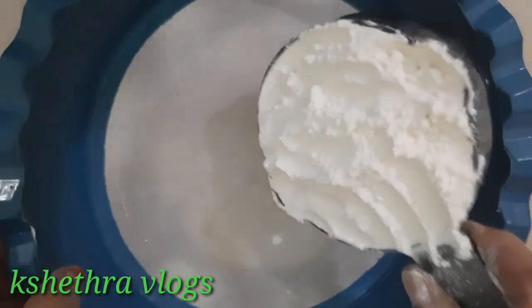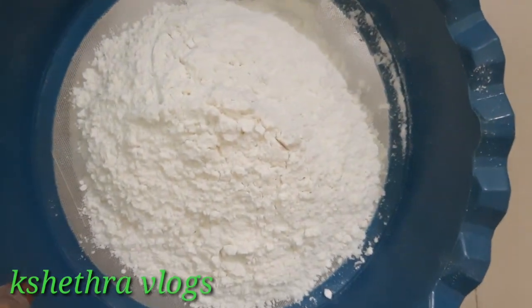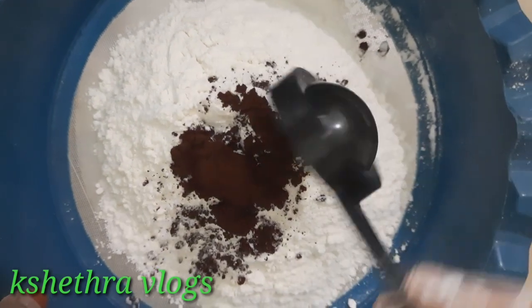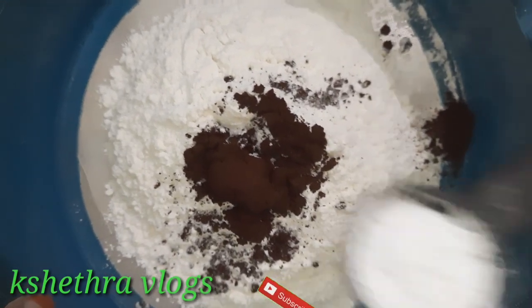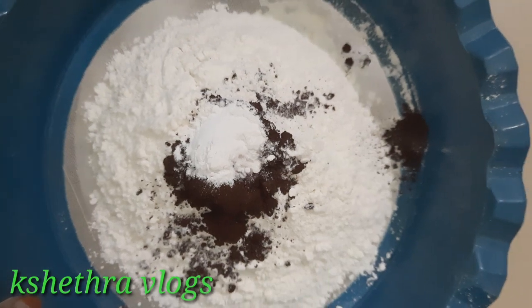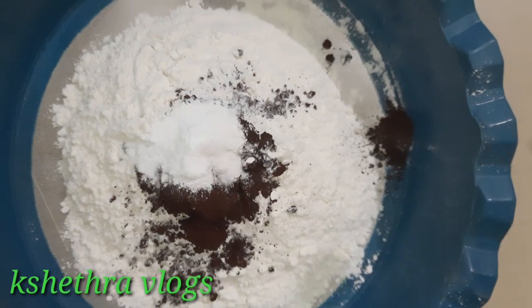Next, we will add a cup of salt. We will also add 1 spoon of baking powder and 1 spoon of baking soda.